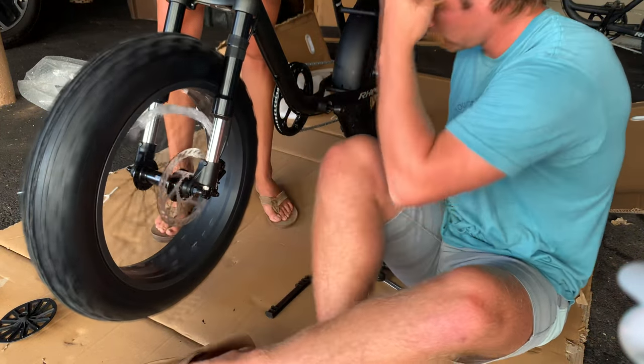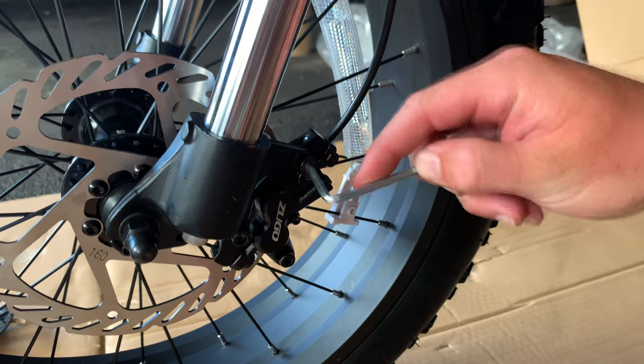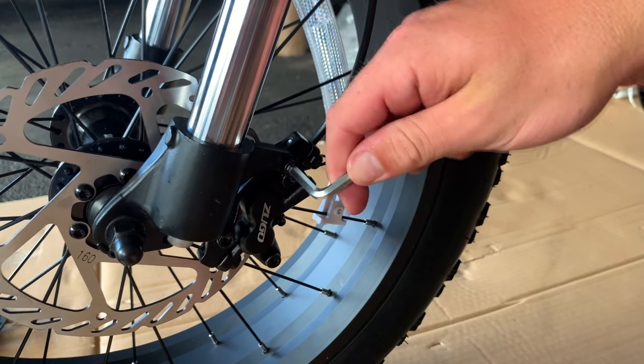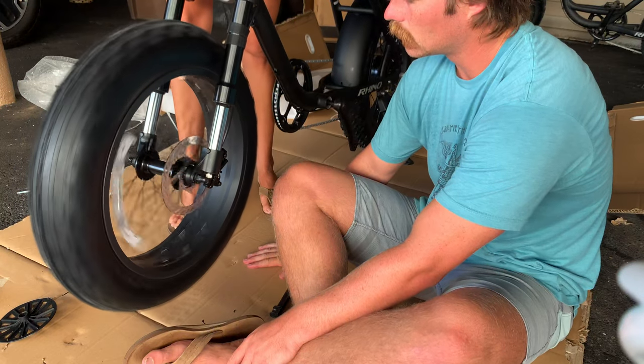The caliper should not rub on the disc. You're going to want to check the alignment — lift up the bike, and if it looks like or sounds like it's rubbing, you'll need to readjust. Loosen the bolts, but note: not the two you just put on. It's helpful if one partner tightens the brake while the other is screwing in the bolt.